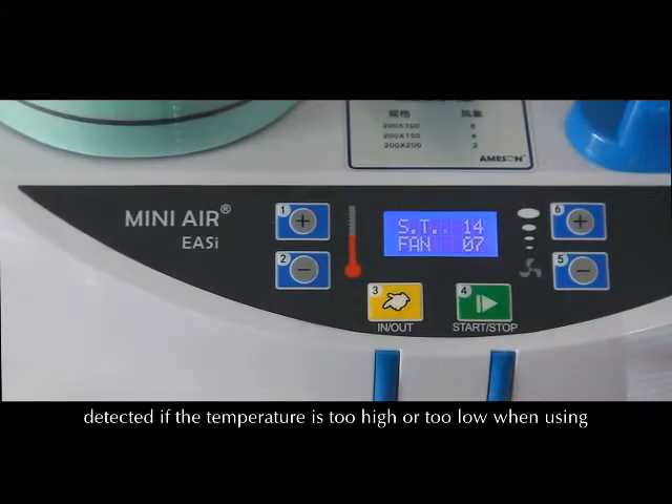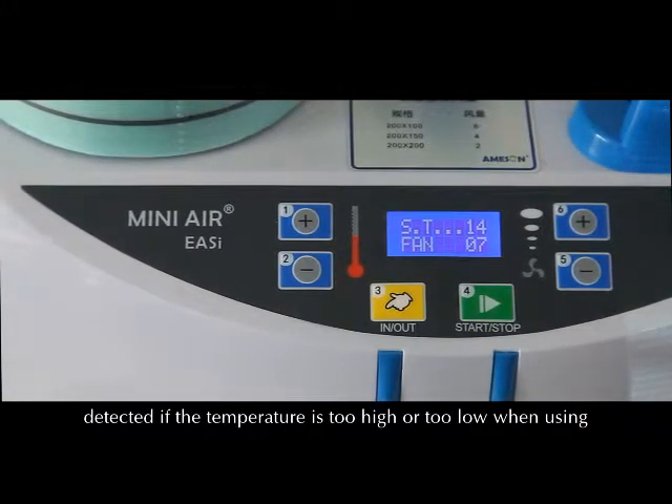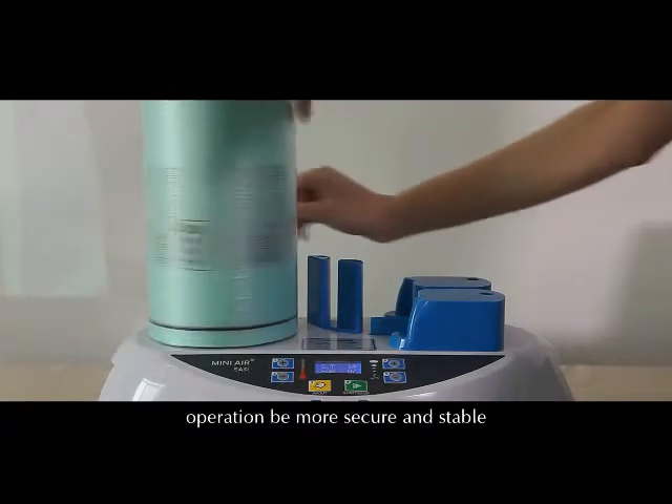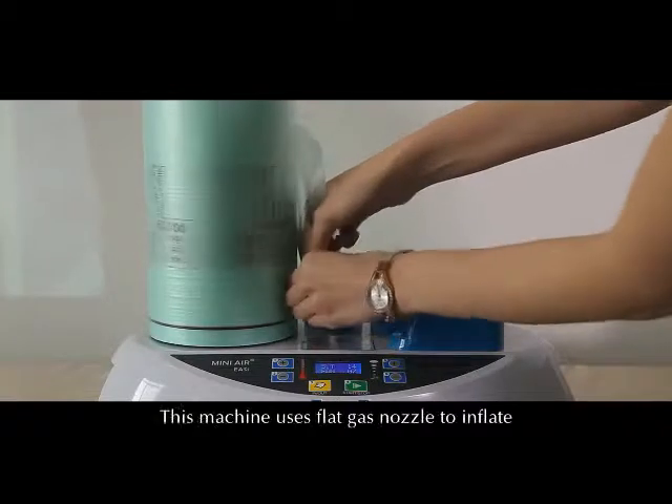In addition, the machine itself can detect if the temperature is too high or too low during use, and will provide timely prompt tips to ensure the operation is more secure and stable.